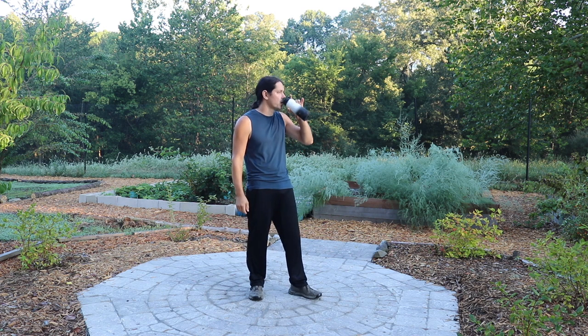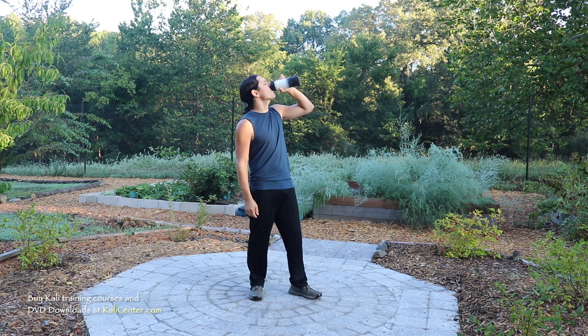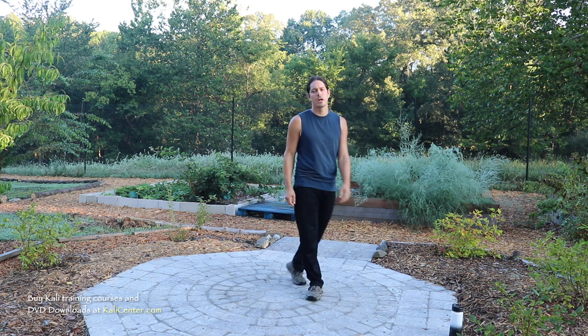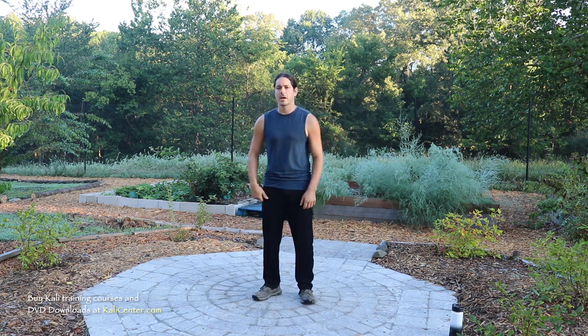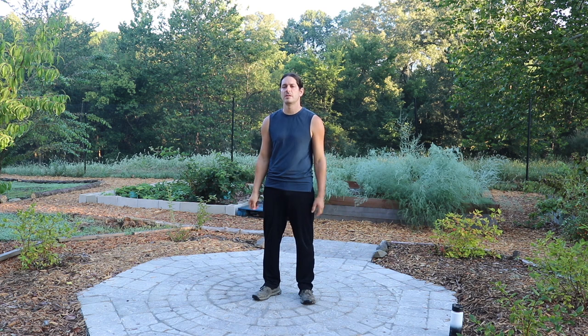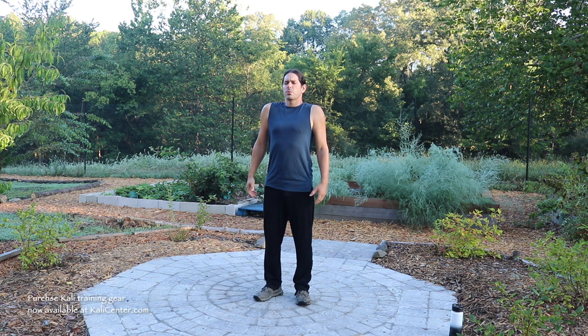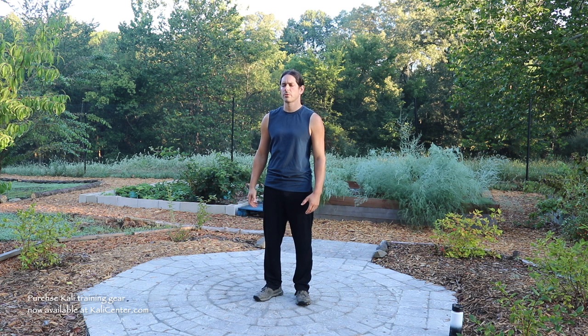Let's go ahead and get started with our warm-up. Let's get the body warmed up, get it full of oxygen, get it stretched and get the blood flowing. Before we get started, always make sure you're hydrated. Let's start off with three nice deep breaths to get the oxygen flowing in the body — in through the nose, out through the mouth.